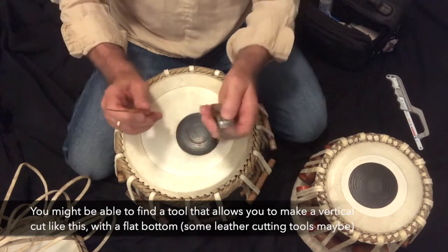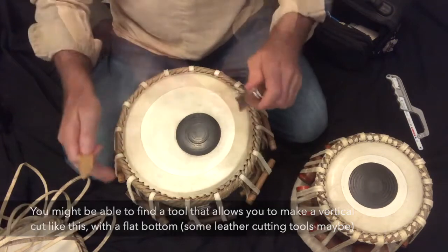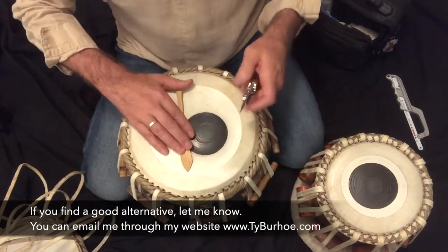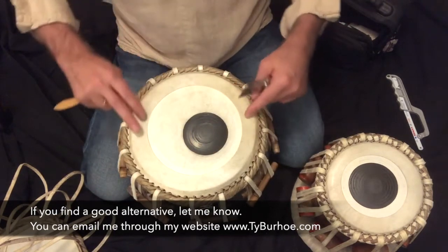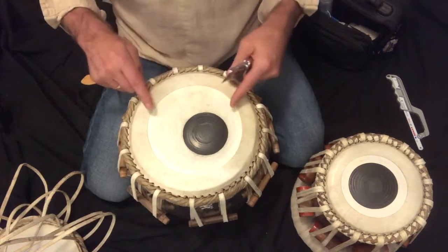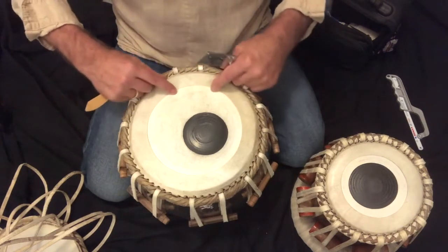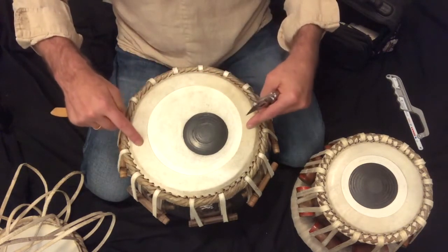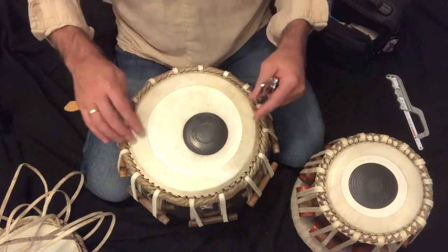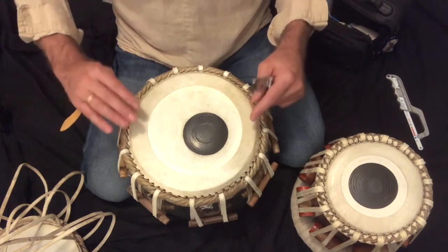This is similar to the tool they use in India — it's just a travel-friendly version. We have to be careful in this process. For this baia, I just put this head on and it's starting to break in a little bit, but it's still a little muted. The canard is a little bit on the big side. That's not always a problem just because it's a big canard, but if your experience of the tone is that it's muffled, then this process can help release more vibration of the head.